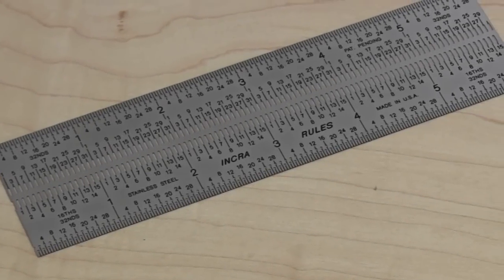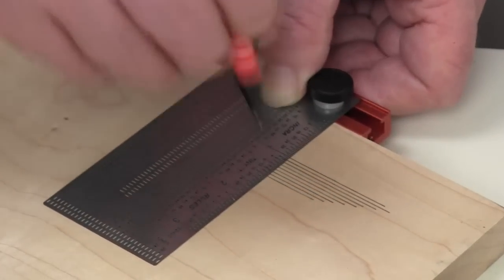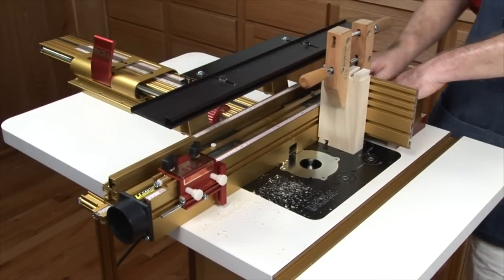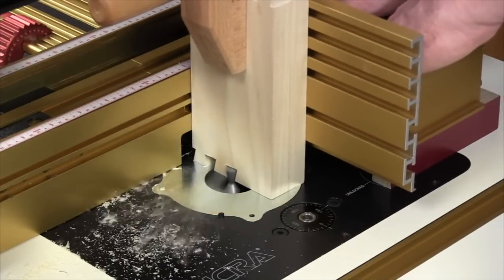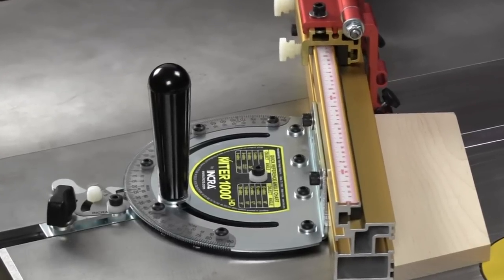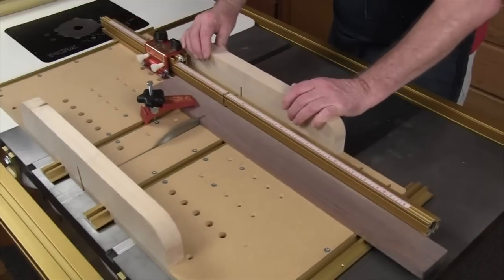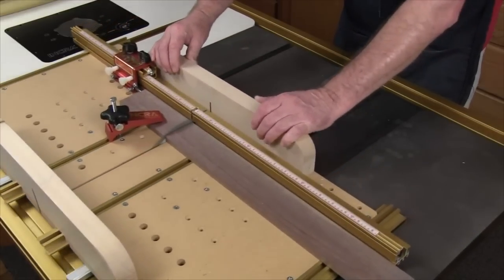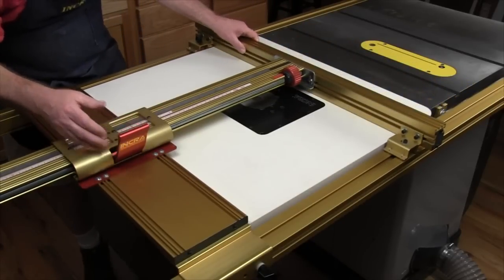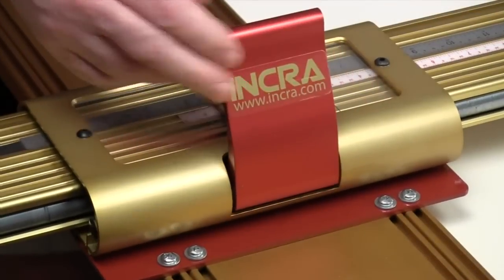Your new INCRA iBox is just one of many exciting innovations from the folks at INCRA Precision Tools. From measuring and marking to the amazing precision of our LS Positioner router table fence systems, INCRA is dedicated to making accuracy easy for today's woodworker. Visit your local INCRA dealer today to learn more about the incredible precision of INCRA miter gauges, the bolt together simplicity of INCRA's build-it jig and fixture system, or the dead-on repeatability of the INCRA LS Positioner table saw fence systems. When every cut counts, you can count on INCRA.